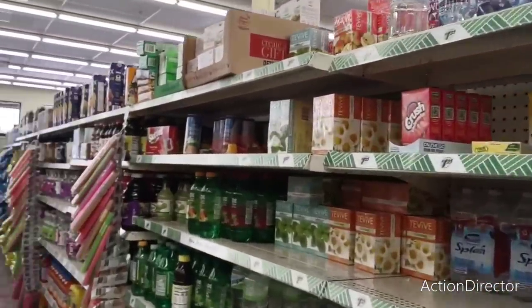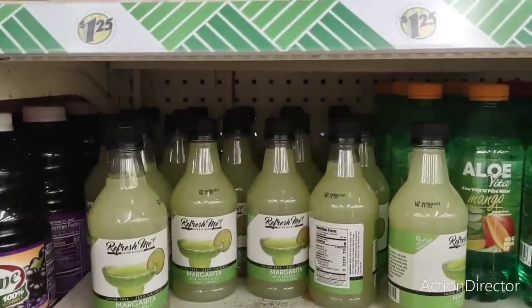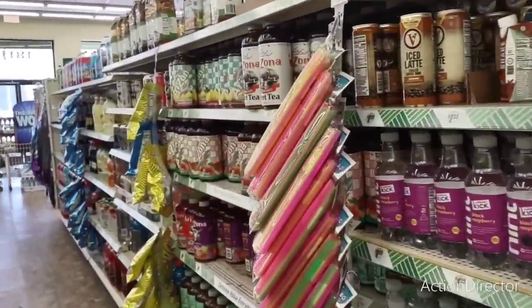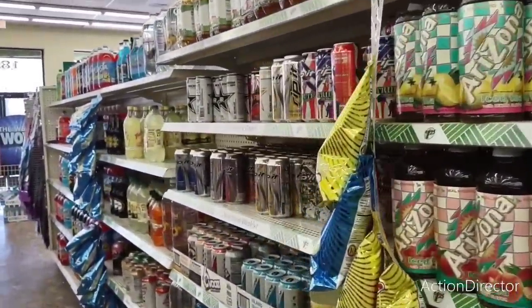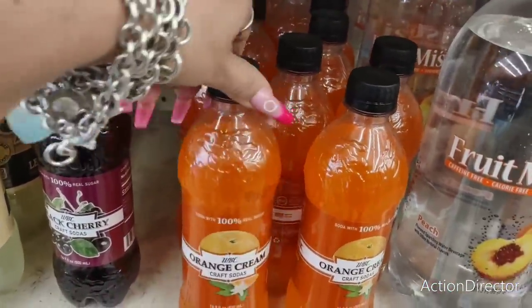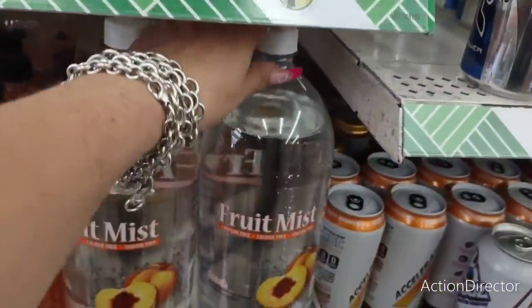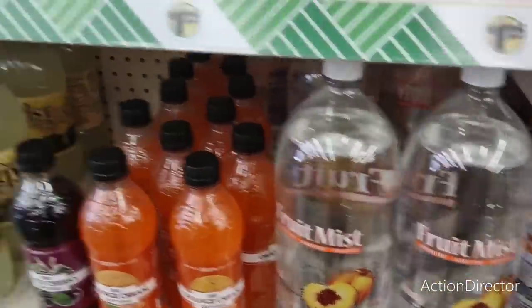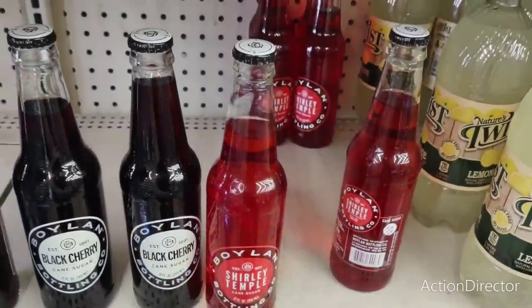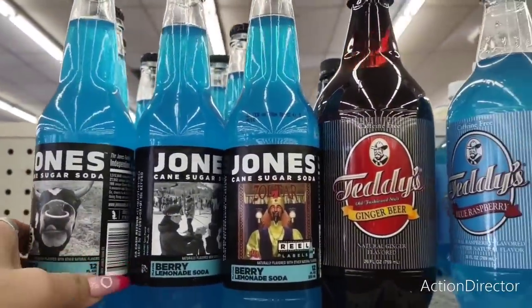Margarita — you could get Mom two cool margarita glasses, mix, and some tequila, and there you go — Happy Mama's Day! Look at these orange cream craft sodas. Fruit mist — caffeine-free peach, black cherry, king sugar, Shirley Temple. These are glass too. Root beer. Berry lemonade soda — I haven't heard of that.